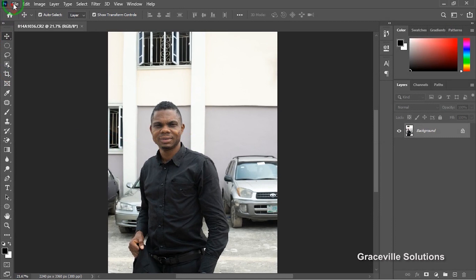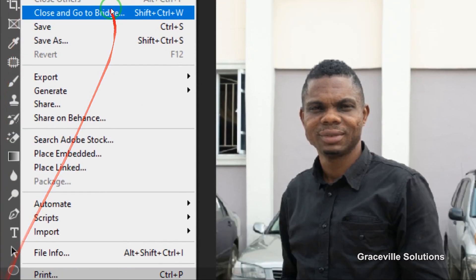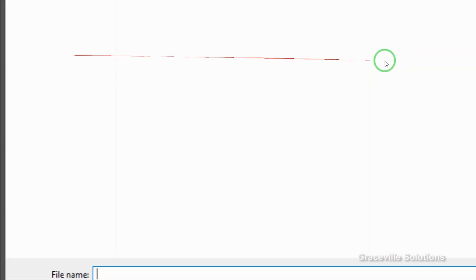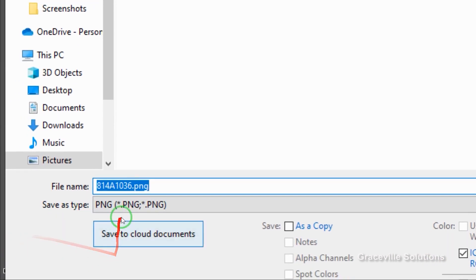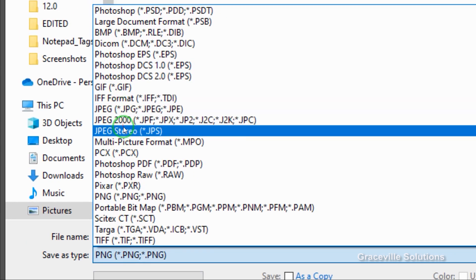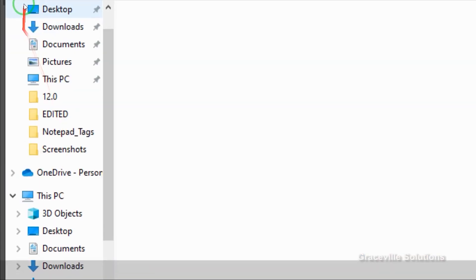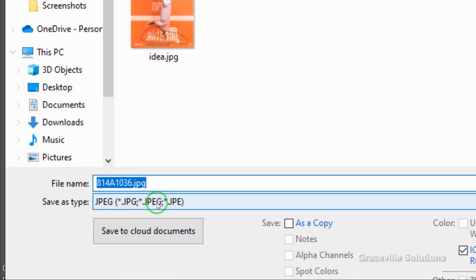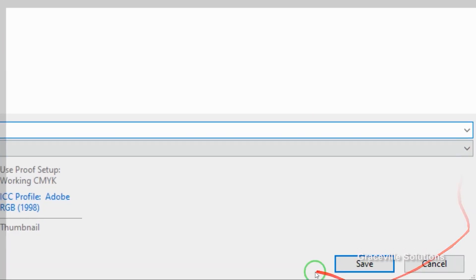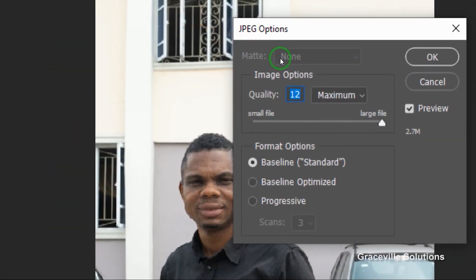The next thing you're going to do is go to the menu options at the top. Go down to File, then go to Save As, and click the Save As type right here. Click and select JPEG. You can give the file a name — I'm just going to save it to my desktop. You can just name it something like 'one.'